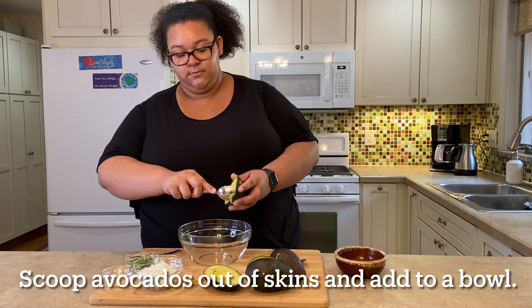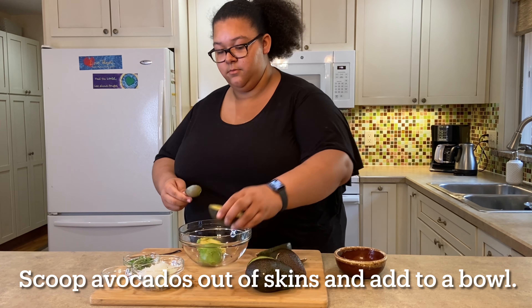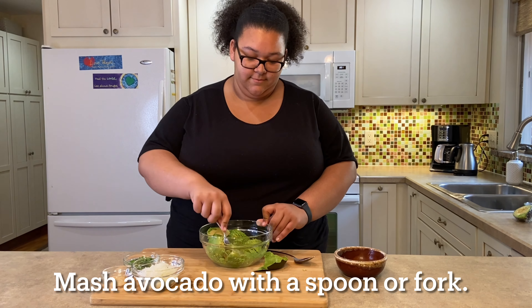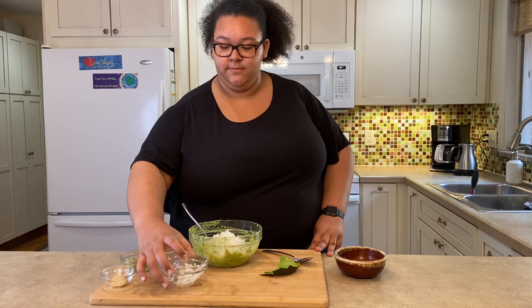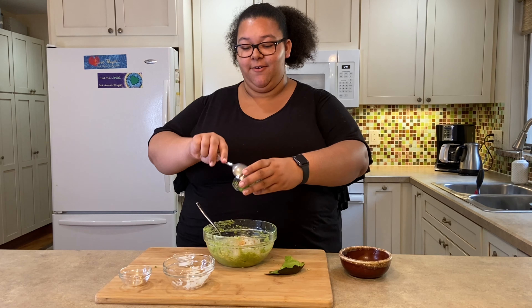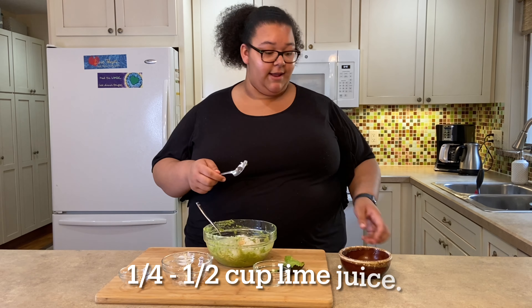First, scoop out the avocado, then mash the avocado in a bowl with a fork. Then add the rest of your ingredients — let's just dump it all in. And now I'm going to add some of my lime juice.